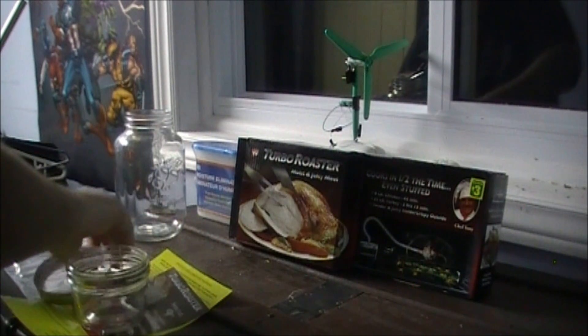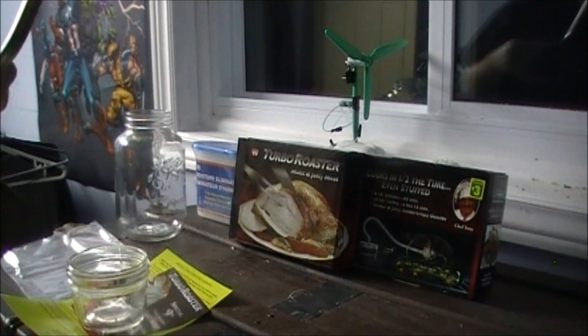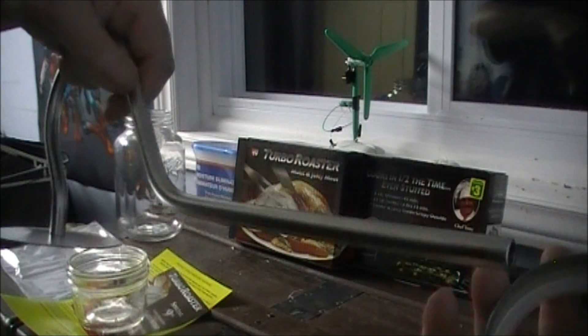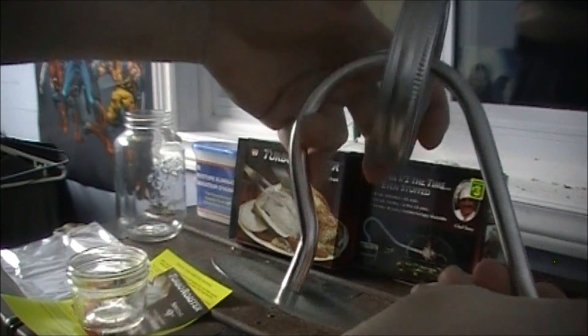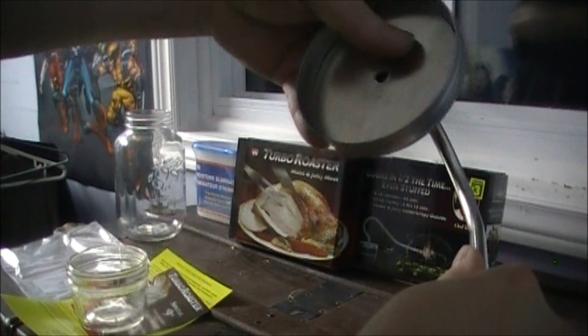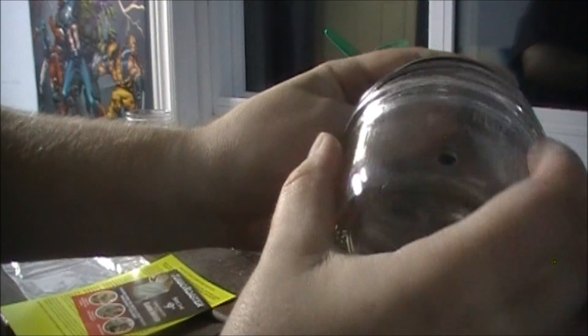I'm going to put all this together and show you guys what it looks like. You throw the gasket on your cover first, this goes over top and down, and now it is firmly in place. Fill this with water.